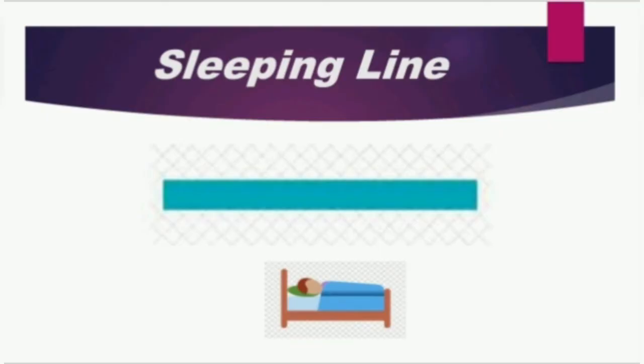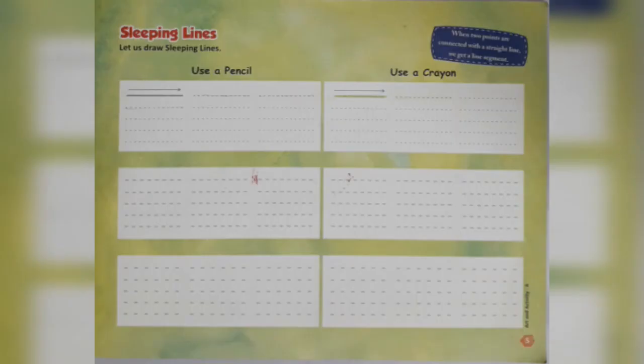This is a sleeping line. Now, let us do the practice of sleeping line on page number 5.